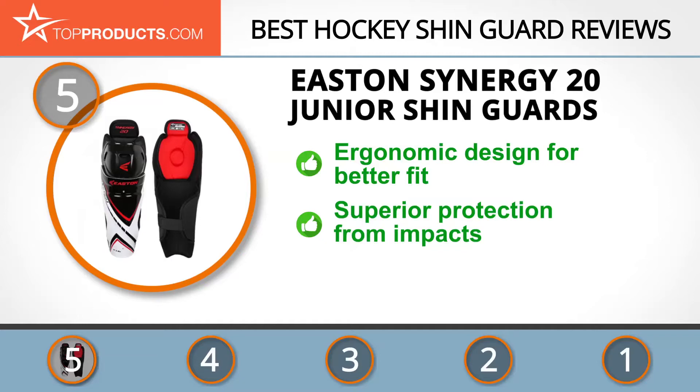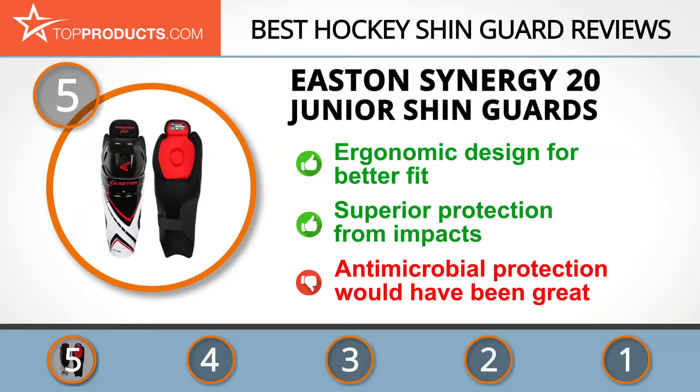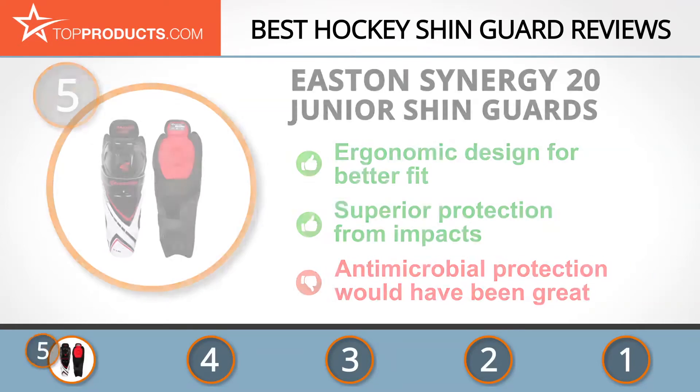The Synergy 20 uses molded HDPE and dual density foam as defense for the shin area to absorb shocks from in-game collisions. There are no real issues reported so far, but it would have been nice if the lining had antimicrobial protection.